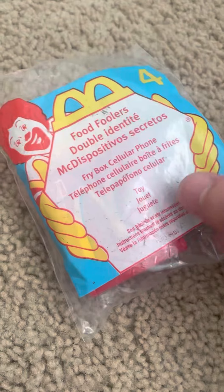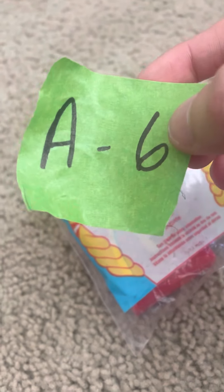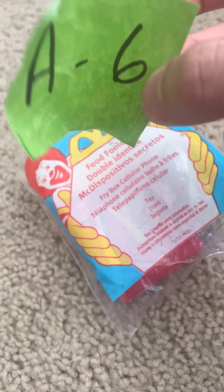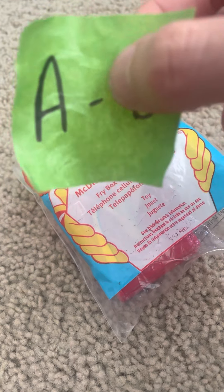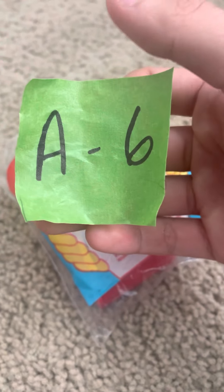I got this from eBay. When it came in, it came in this little A-6 packaging — if any of you guys know what that means, please tell me in the comments below. I believe that's just the shipping thing.